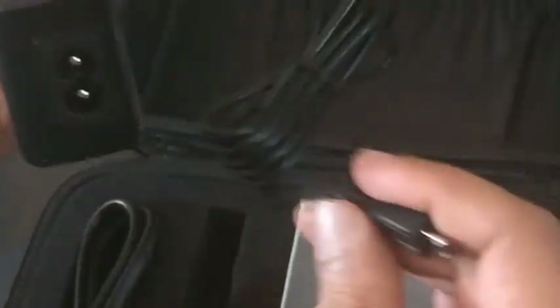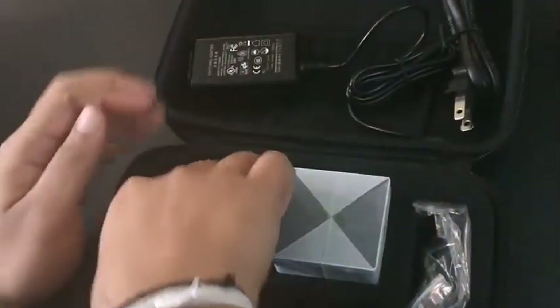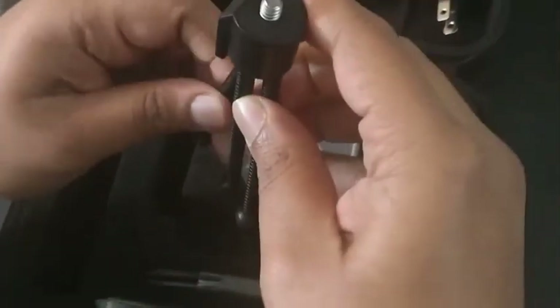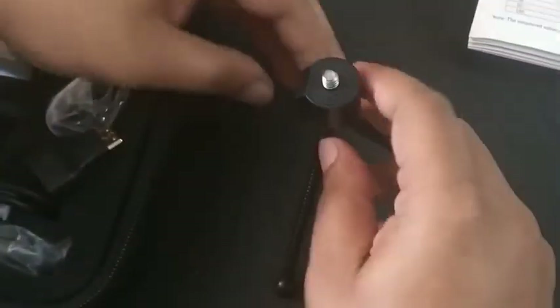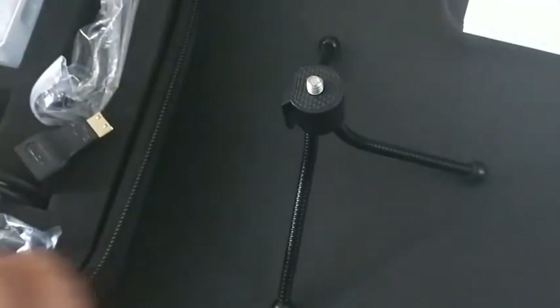This is the charger to charge the projector, and here is the adapter for it. Here we can see the small tripod — this is how the tripod looks.